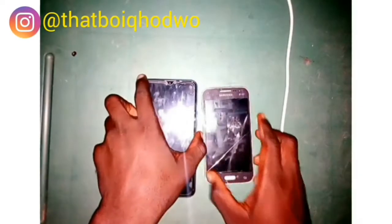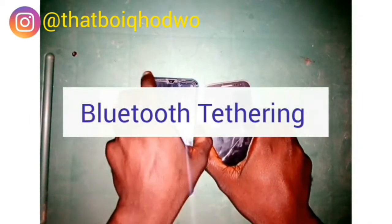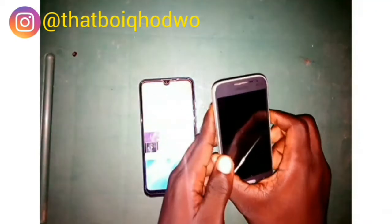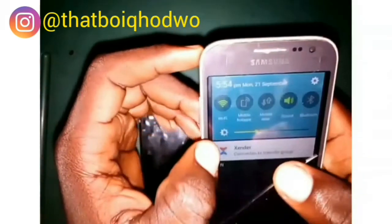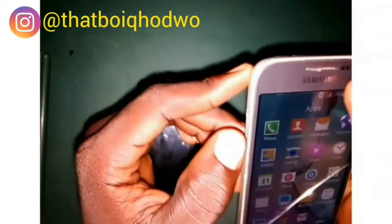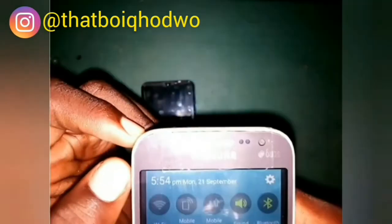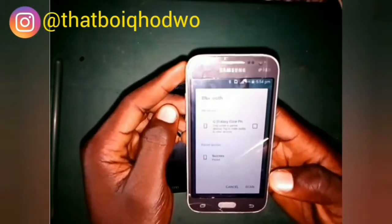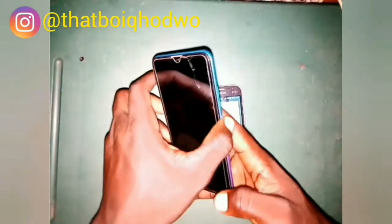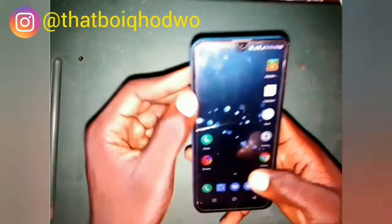Hi guys, welcome to my channel. In this video we have the Tecno Spark 5 and the Samsung Galaxy Core Prime. We are going to connect the Samsung to the Tecno whereby we are going to use the data band on the Tecno Spark 5. You do this by connecting both devices via Bluetooth — the normal procedure is to scan, search, and connect the devices.